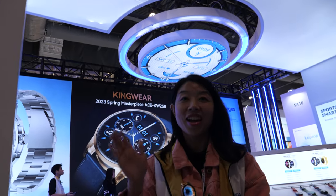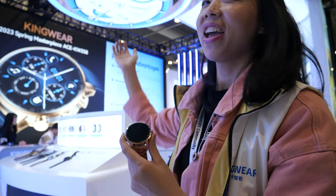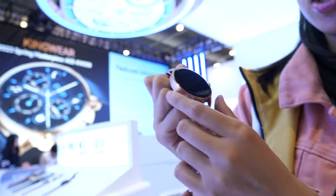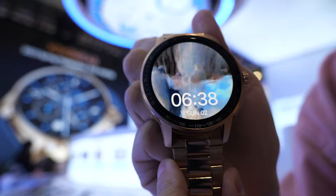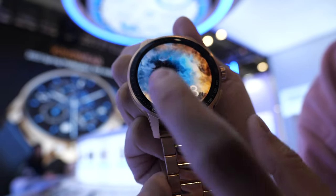Hi, hello, how are you? My name is Selena. I'm from smartwatch manufacturer Kingware. And this is one of the newest smartwatch models. As you can see, it has an animated watch face.